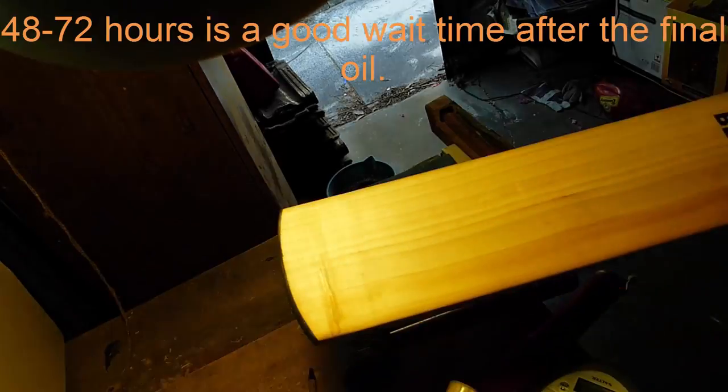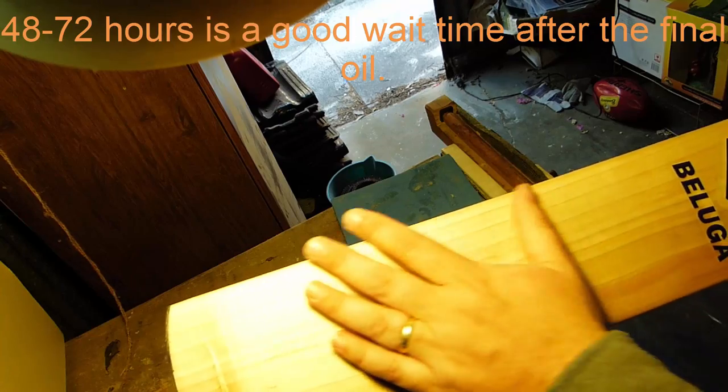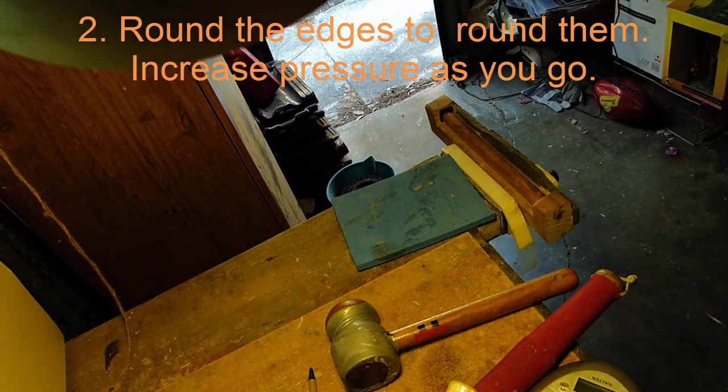This bat was done a week or so ago, so it's absorbed in and really softened the bat. The longer you can leave it after you've oiled it, the better it will be to knock. If you start knocking too early, you can crack the bat. Now the first thing you do before you start knocking is roll the edges.